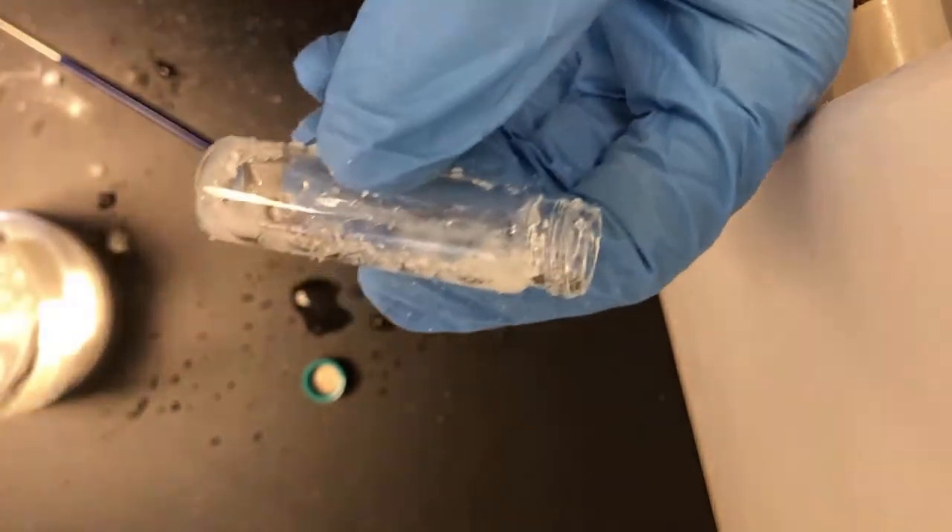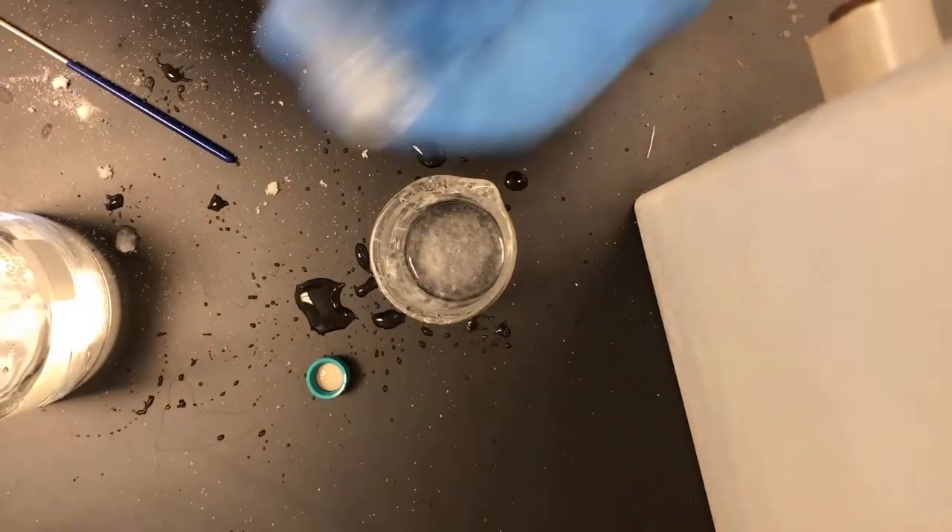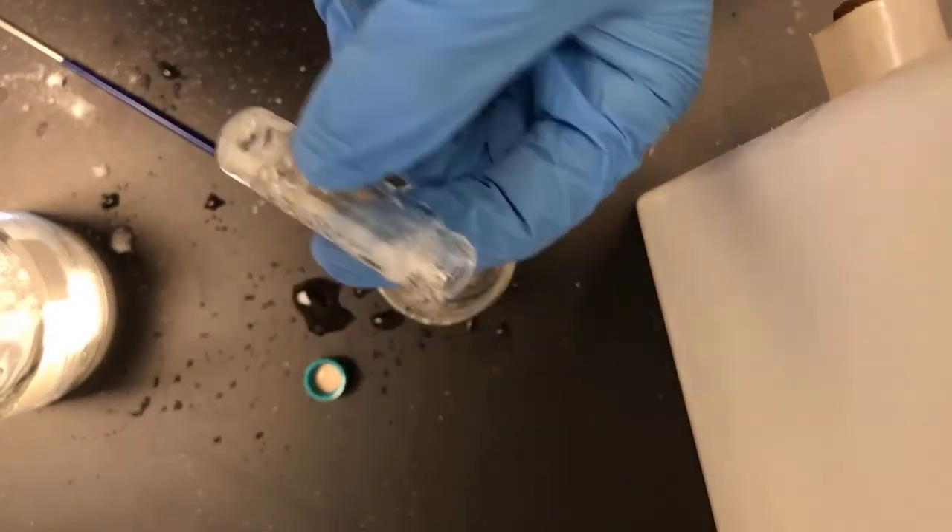Throw it in a mix of polymers as always in Mech 202. I hope you enjoyed this video. As you can see, I've got to clean up. But I'll see you in the next one. Thanks, bye.